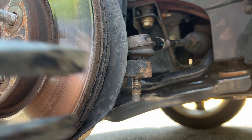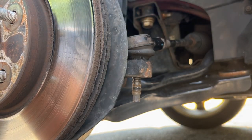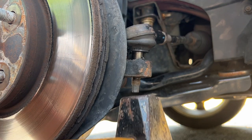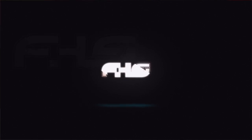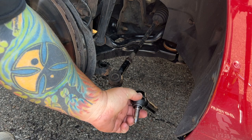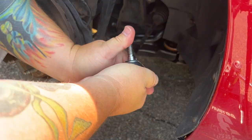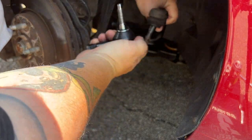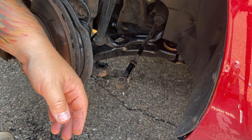Once you get the bolt off, you're either going to want to use a pickle fork to pry it up, or you can probably just tap it from the bottom to knock it out. Here's the new tie rod end piece coming in — you can tell it's pretty stiff compared to this one. That's the broken ball joint, so that's what we're swapping out.